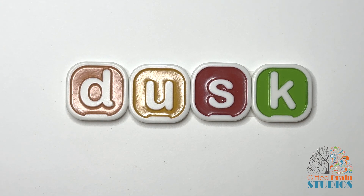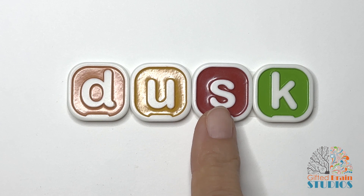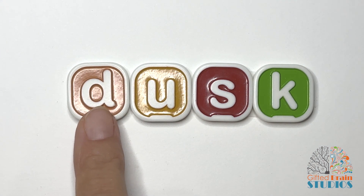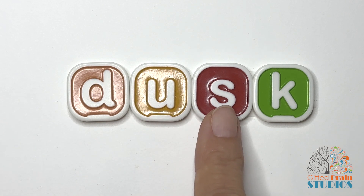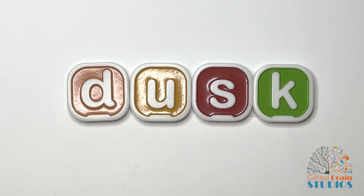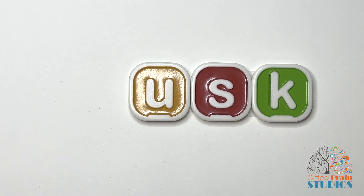Let's tap and stretch our new word. Tap and stretch. Dusk. Say it fast — dusk. It's the end of the day when the sun's going down. That is called dusk.